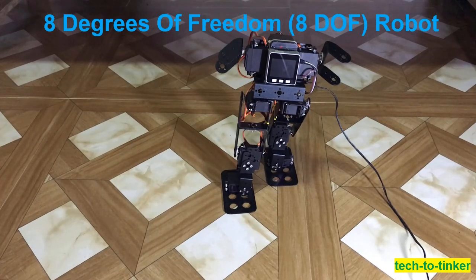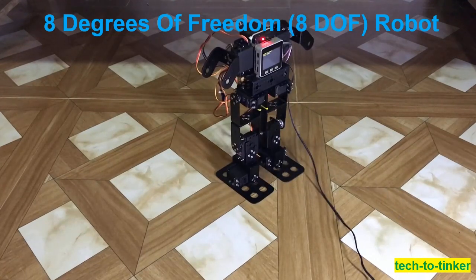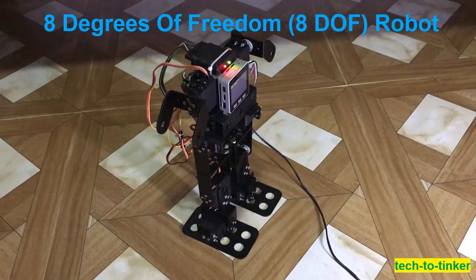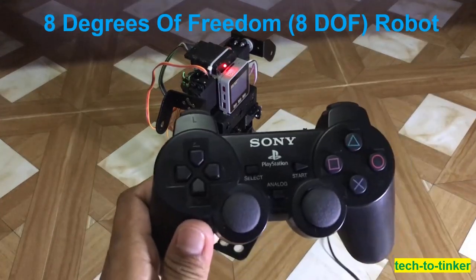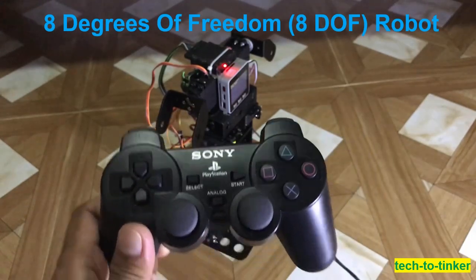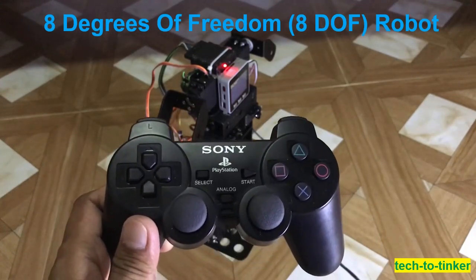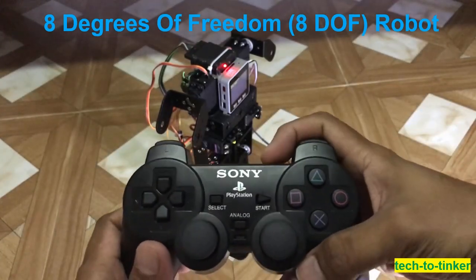At last, after many hours of tinkering and troubleshooting, I am able to make it walk. So now I am going to power it on. We are going to use a PS2 wireless controller to control our 8 degrees of freedom robot.